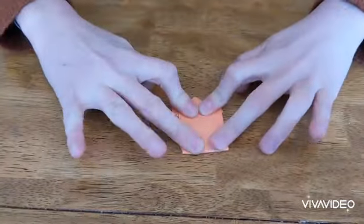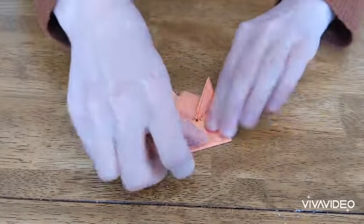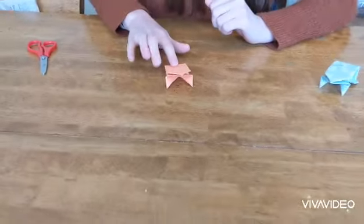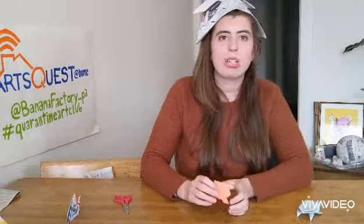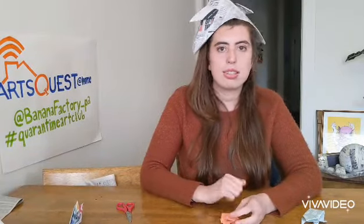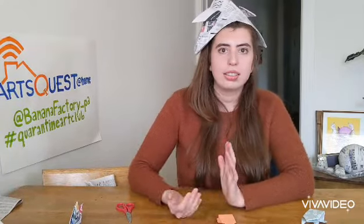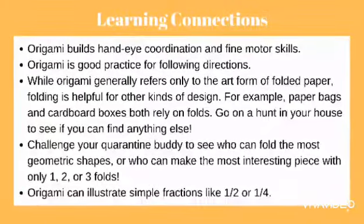Now for this last part I'm going to fold it all the way up kind of to the front of the face, smooth that out a little bit, and then fold it all the way to the back — and we are all done! We have our frog. You just press on its back and it'll jump. Those are the two pieces of origami I know how to show you guys. Thank you so much for watching — please make sure to check out ArtsQuest at Home for all of that digital content: the concerts, the comedy, more of these virtual workshops. Thank you so much for joining us and hopefully we'll see you in person sometime soon.